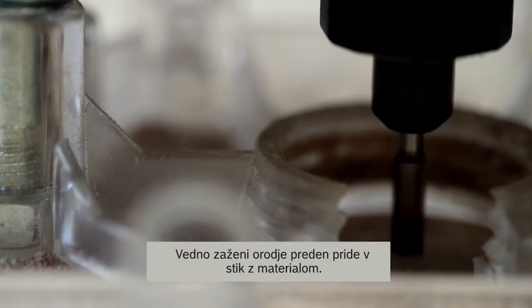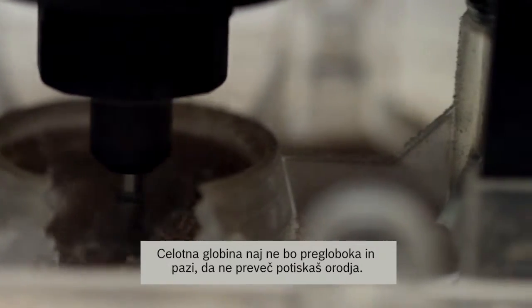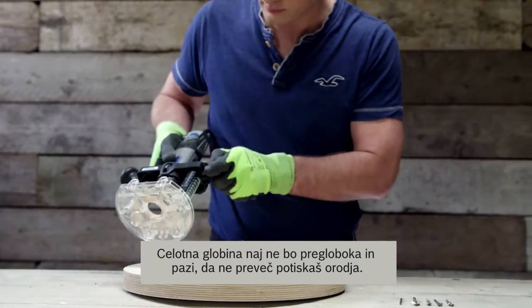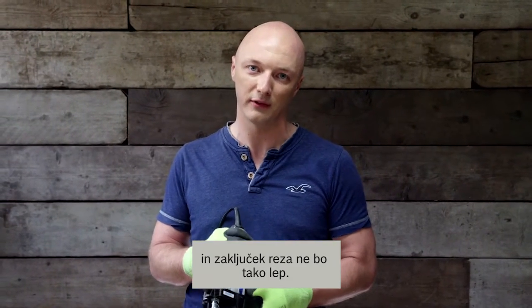Also, always make sure that first you start the tool and then you make contact with the material. Make sure that the depth is not too deep and you are not pushing the tool too much. If you press the tool too much, the RPM will drop and the finish of your cut is not going to be that nice.